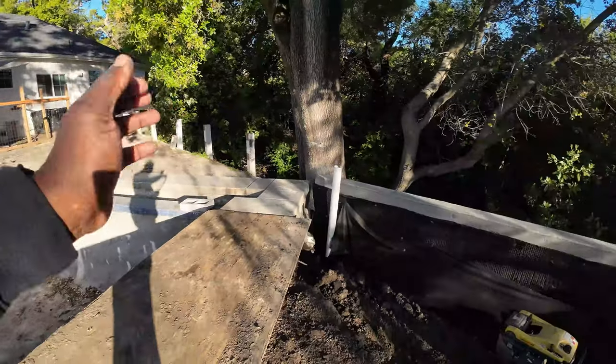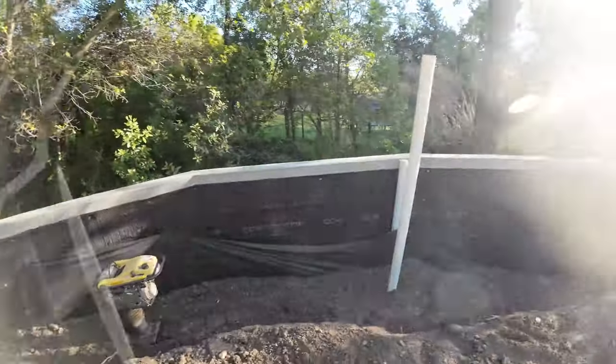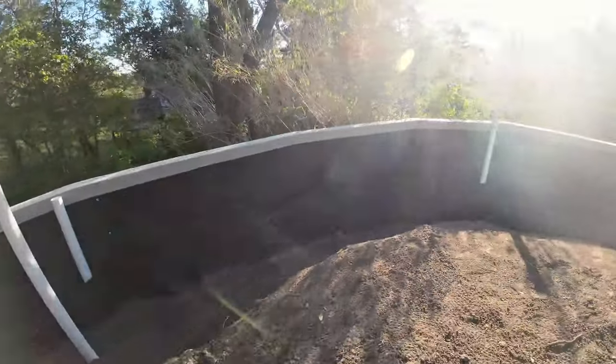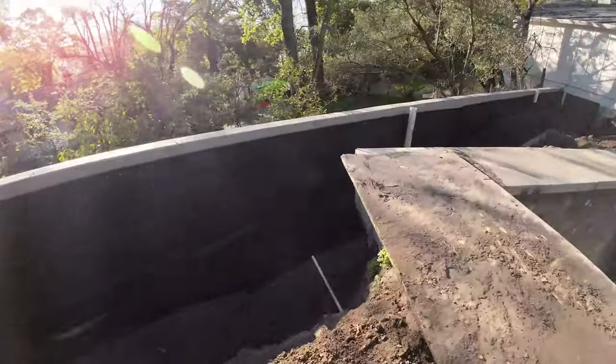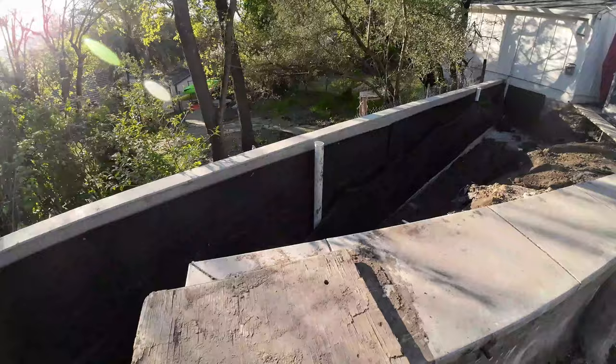I've got a bunch of videos — a playlist — I believe a link down below or above where you guys can check out how we go about installing a French drain system here. If you guys have any questions or comments, leave those down below.